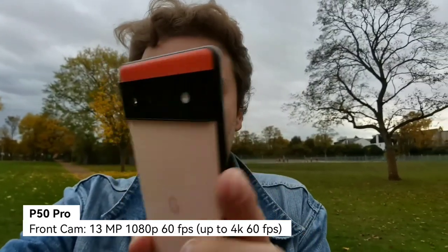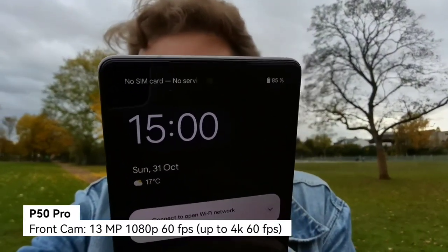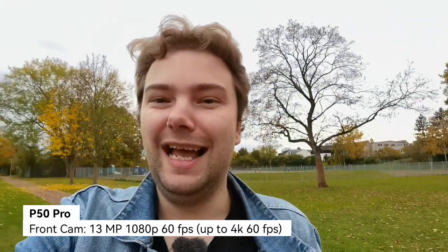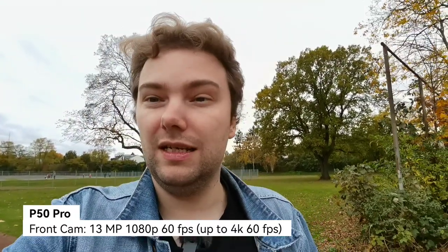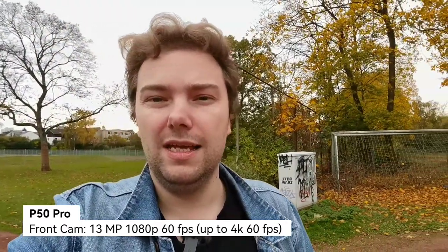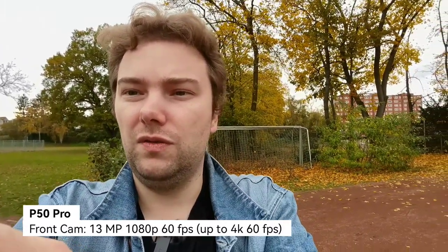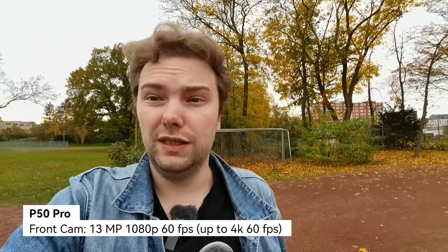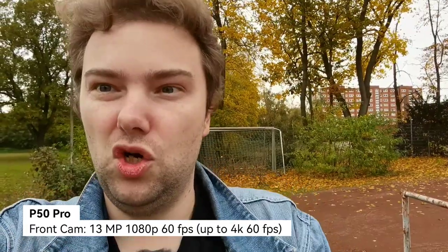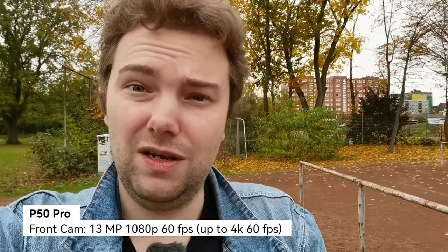Nice camera module of the Pixel, and maybe the front-facing camera module as well. This is 1080p 60 frames per second that you can do on the front-facing camera, but you can also do 4K if you want to — 4K 60 — which is pretty nice, and you have the options to go ultra-wide. Stabilization suffers a little bit on the ultra-wide. We can also get closer, and then you can see my wonderful hair that I need to cut today.